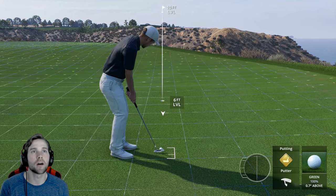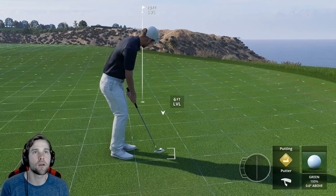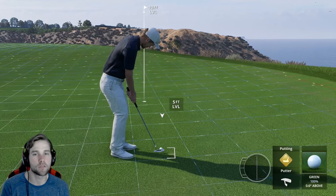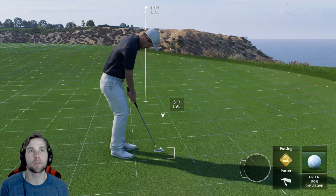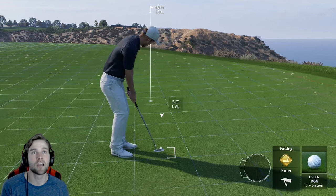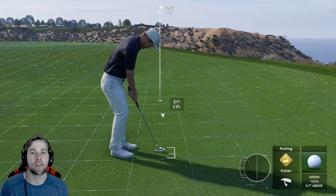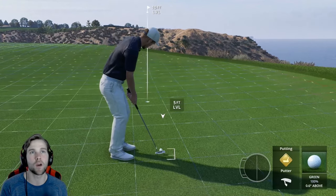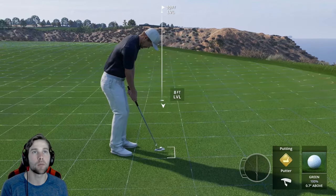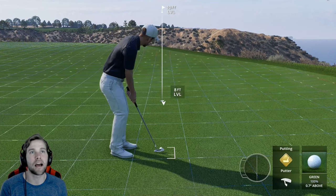So we're in between these two boxes at five feet, and I want to give it enough break. This is light blue, so maybe one to two cups. Now you have to determine what kind of putter you are — are you a die putter or a power-through-the-break putter? That massively affects how far you move your aim point. A die putter means you hit just enough power to get it to the front of the hole.